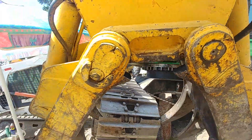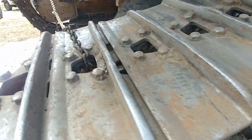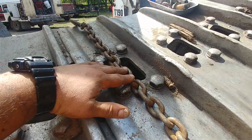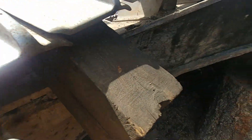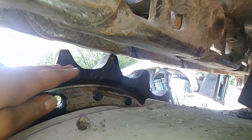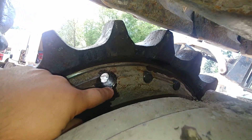Next I pulled the track over the final drive sprocket and then I put a chain on the front, same as we did on the back, to make sure it will be secure and won't fall. As you can see I have a block of wood to keep it up. We have tons of room to remove the old one and put a new one in. My bolts are just started.